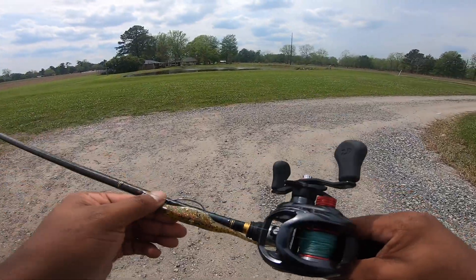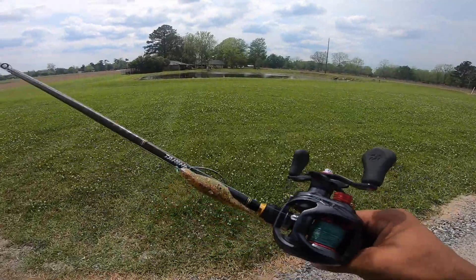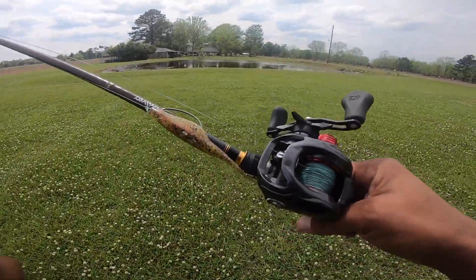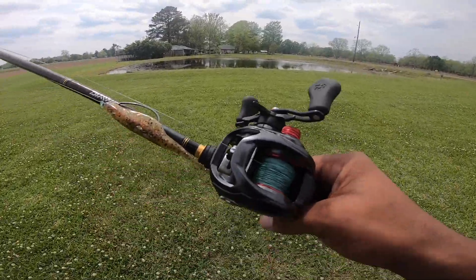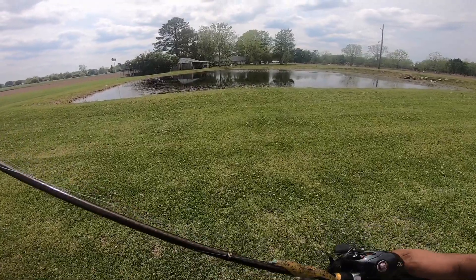What's up everyone, welcome to the channel. My name is Stetson and today we're going fishing. We're headed to my neighbor's pond. As you can see, it's not very big — it's a little less than a quarter of an acre. It's not real deep either; I think the deepest point is nine feet, and it's completely full of grass. But let's see what we can do.